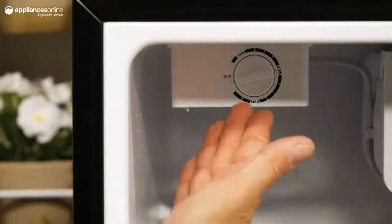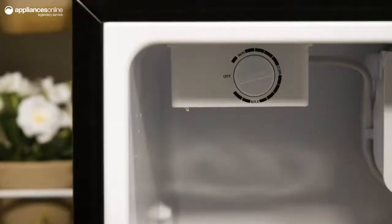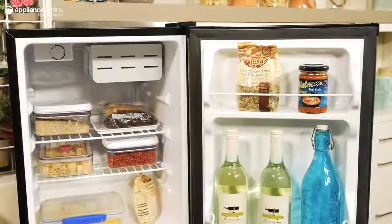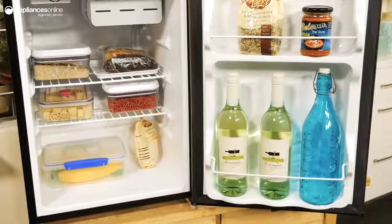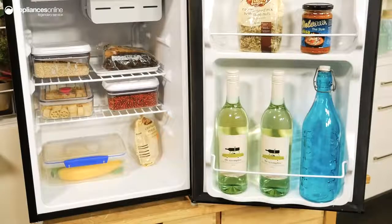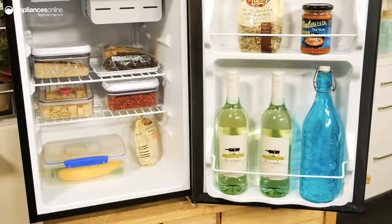Right next to the ice box is a temperature dial where you can easily adjust the temperature to suit your stored items. This door has a silver finish and is reversible so that you can open it from the left or the right hand side depending on your preference or installation layout. On the interior there are two shelves — the top shelf has space for a packaged meal or some small condiments, while the bottom rack has space for your milk and also your upright bottles.